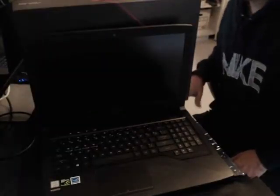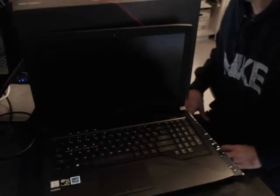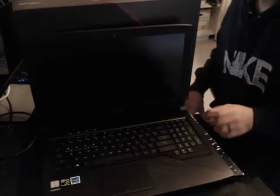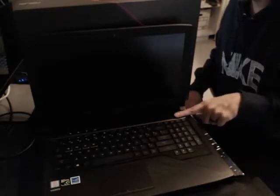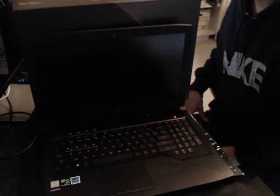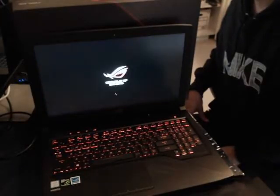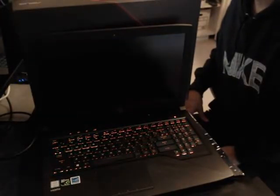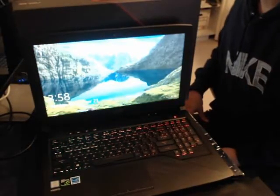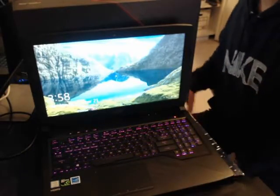I went ahead and gave it a full charge and powered it on once to do the initial Windows setup, then powered it down. Now I'm hitting the power button one more time to see how fast it boots — that was about nine seconds to get to the login prompt, which is pretty good.